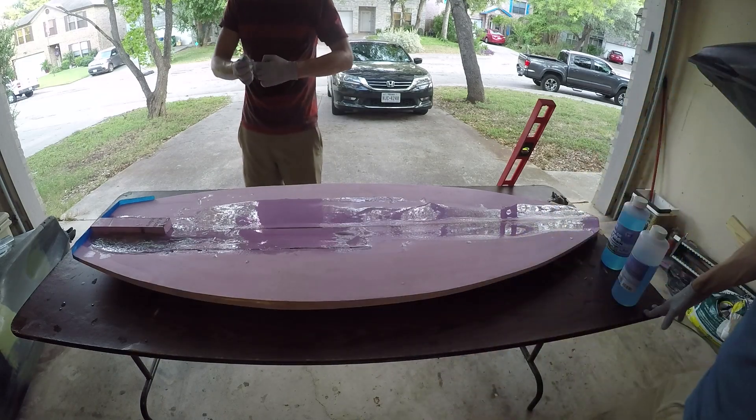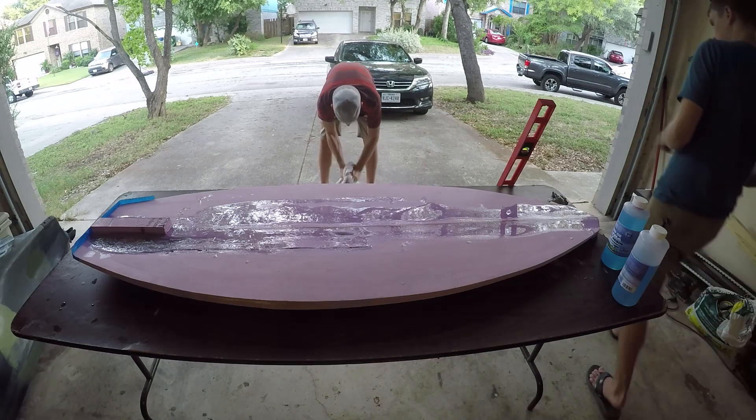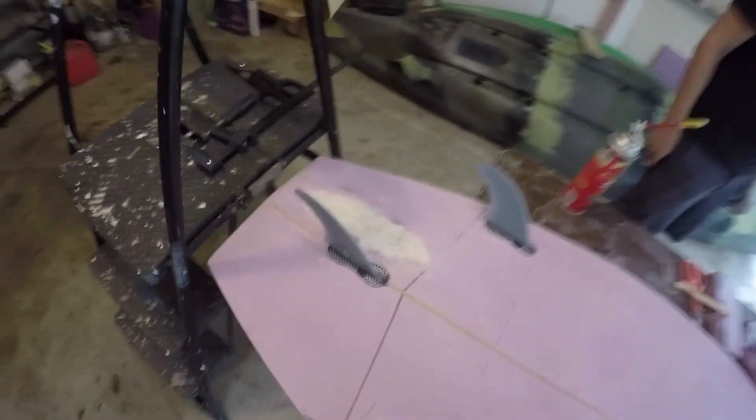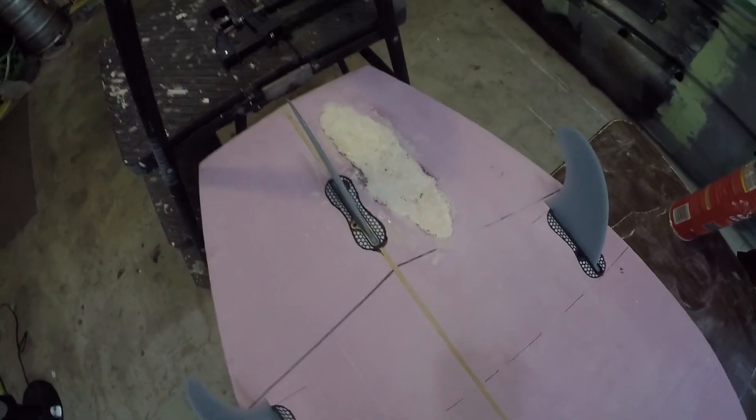We'll call it here for now. I don't want to catch anything on fire, so I'm going to leave these out. I wonder if the humidity didn't help. Back on the project — we're going to be glassing in the fins. We had a small little hiccup here, but we were able to salvage it.